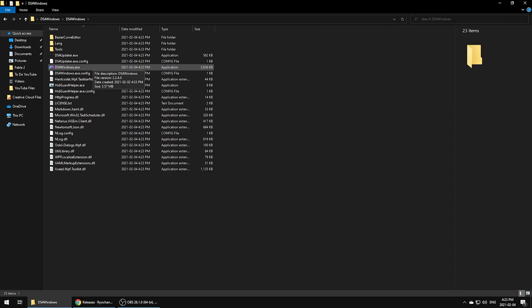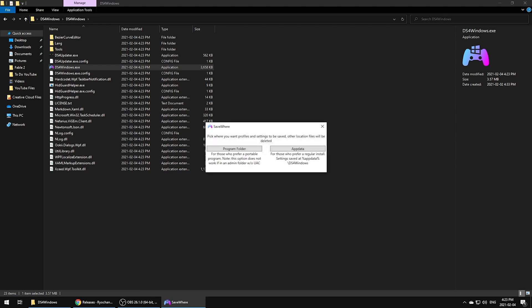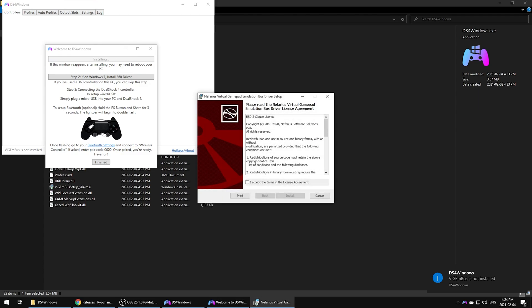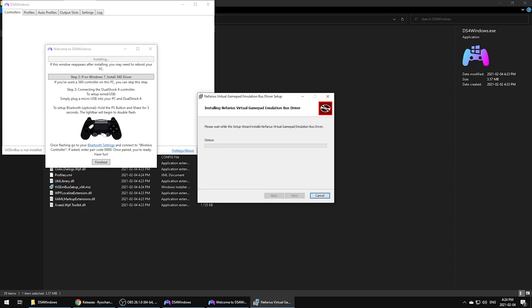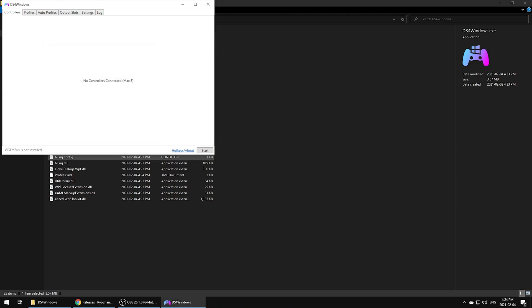Extract the files and run the DS4Windows.exe — it's possible that this file name will change in the future, but right now that's the one you want to run. For the folder installation path, you can choose Program Files as most software installs there, but it's really up to you. Open the newly installed software and click Step 1 to install the drivers. Wait a bit and let it finish. Step 2 is pretty self-explanatory and primarily applies to Windows 7 users. Click Finish to wrap up this part of the installation.